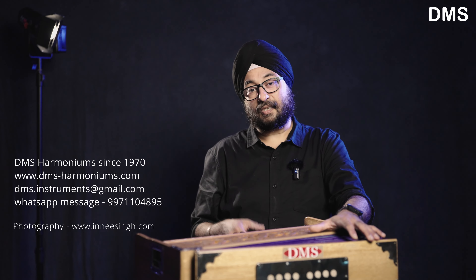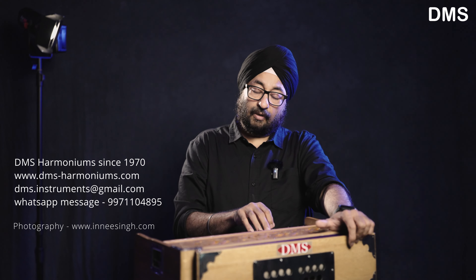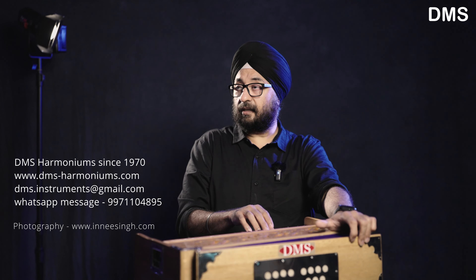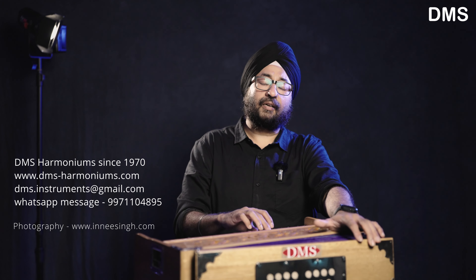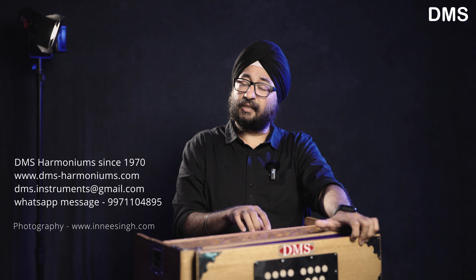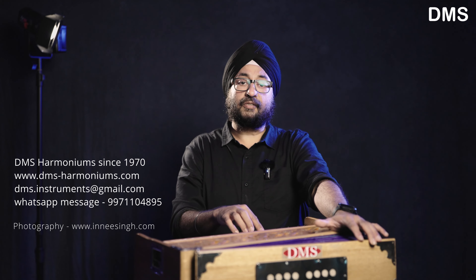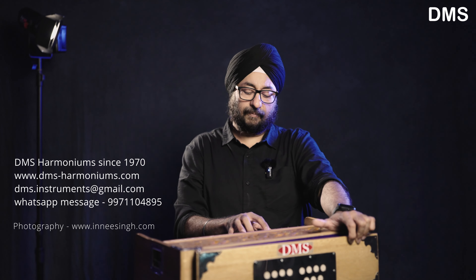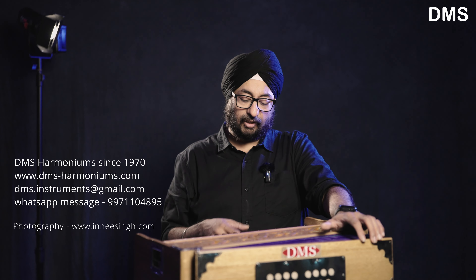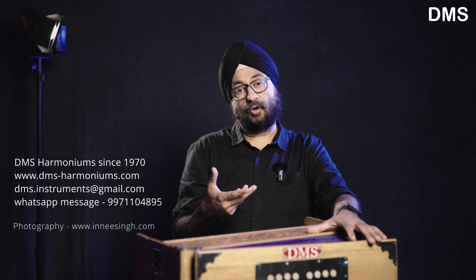I like the sound of this harmonium and I enjoy playing it. I'll try a song now. By default there is no sliding jali, but if you select the option at order time, you can choose to have a sliding jali.